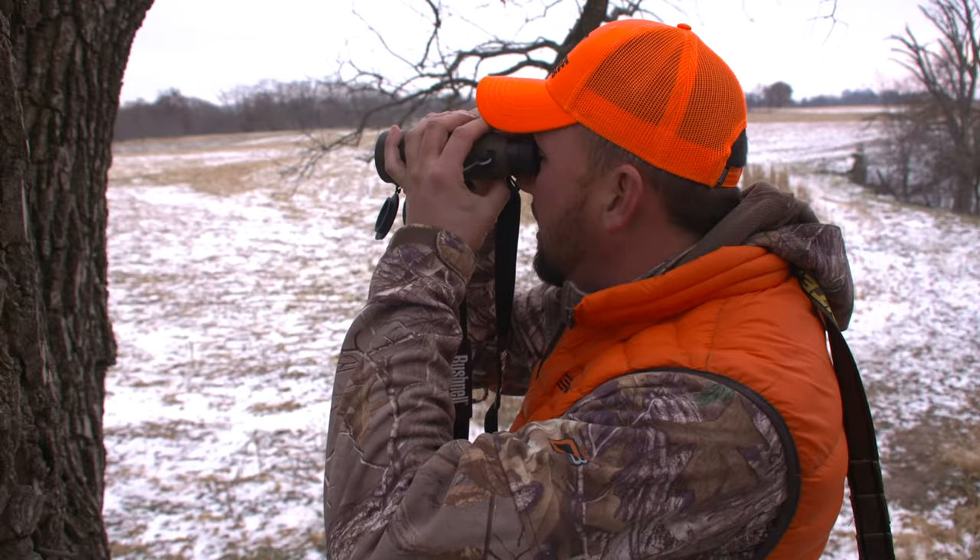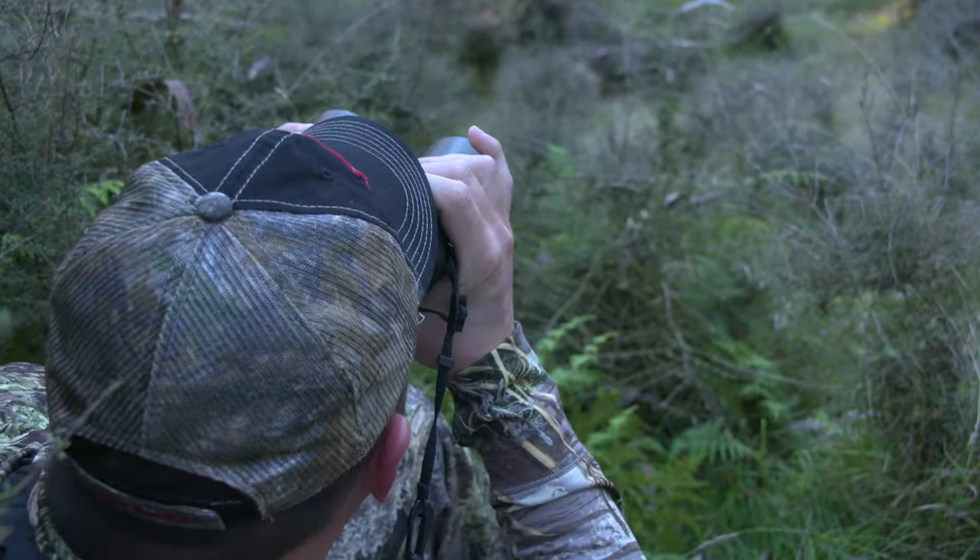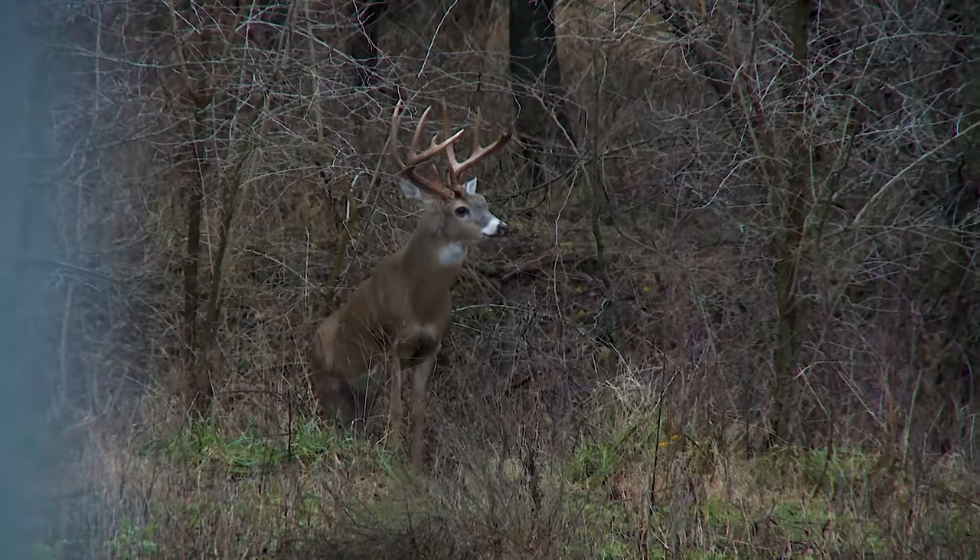Talking whitetails and bow hunting, I'm a guy that doesn't like a binocular with a big power. If I'm doing a western hunt, like a spot-and-stalk elk or mule deer or something, having a set of 10 powers is kind of nice. But when I'm looking at animals that are under 100 yards most of the time, or even under 200 yards, I don't necessarily want that big power. And when they get close, like in the timber, when I'm bow hunting here in Illinois, that eight power just makes it a lot easier for me.